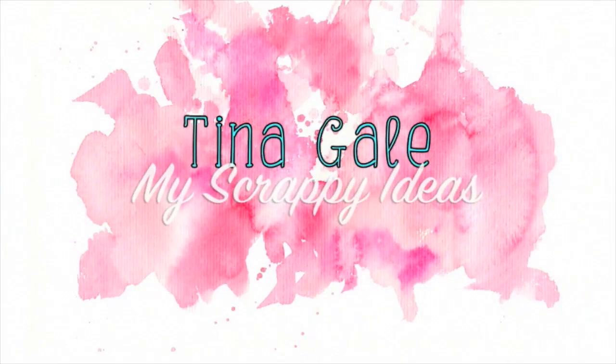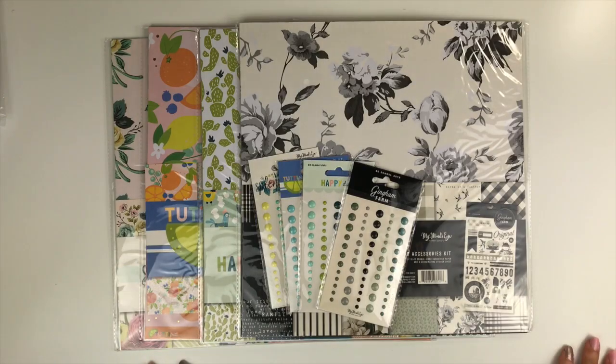Hi guys, Tina Gale here and I have a quick little haul video I wanted to do for you.